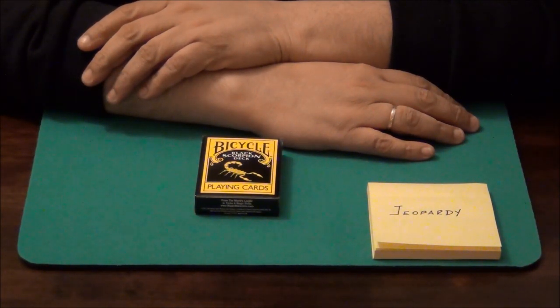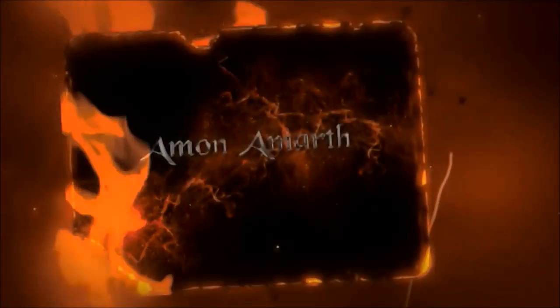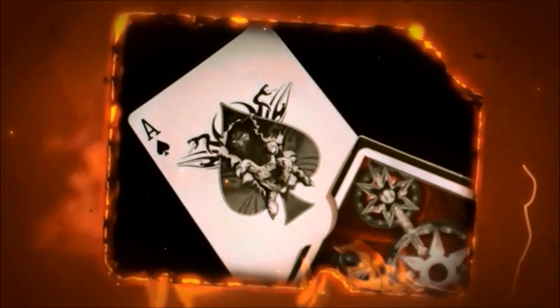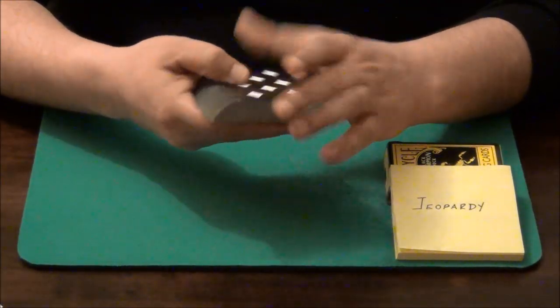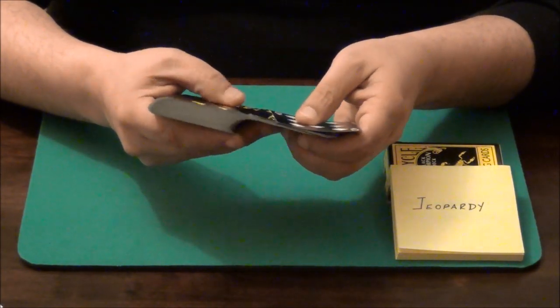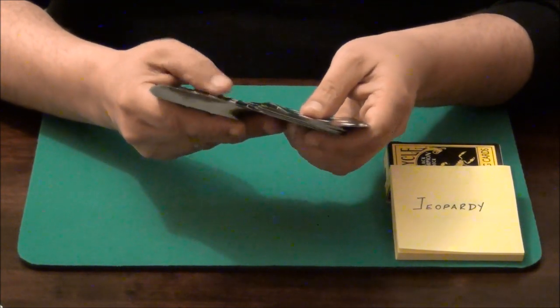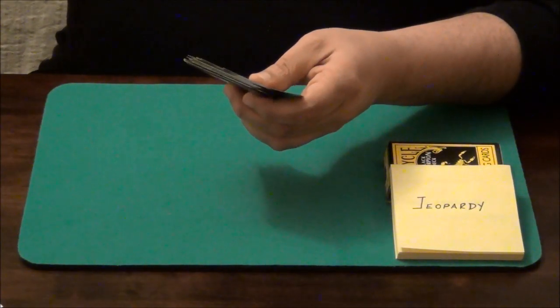Hello all and welcome back. This trick is called Jeopardy. Hope you like it. For this trick I am going to use a deck but without the jokers. Luckily, the black scorpion deck only has one joker so it is an easy trick.